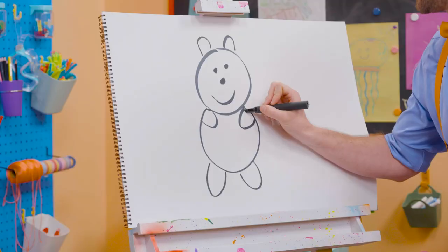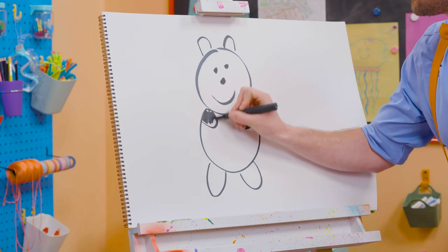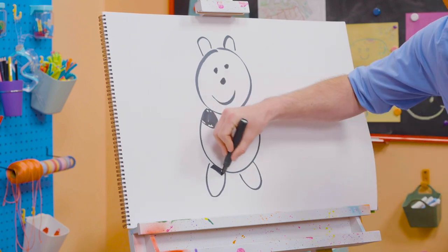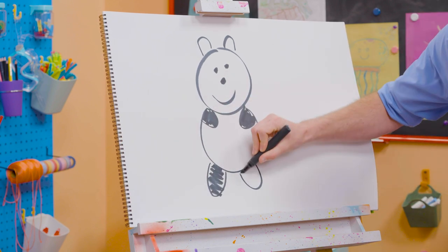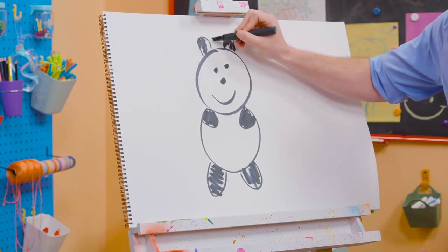Now we get to color them in! Here we go! There's one arm. Color that one in. Perfect! And then a leg. Another leg. And you can't forget about the ears. Wow!